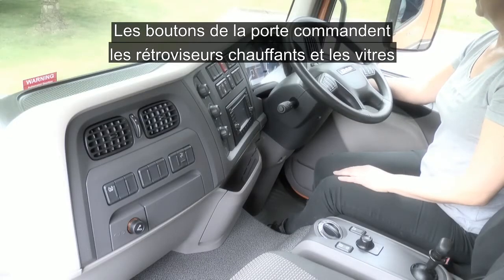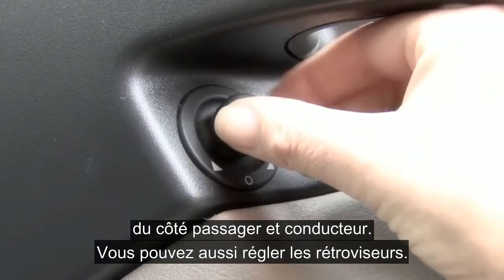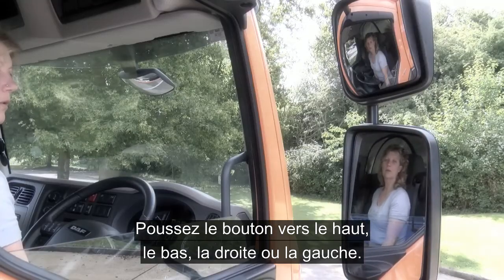Moving down on top of the door, you have heated mirrors and electric windows for both passenger and driver's door. Here you can adjust the mirrors up, down, left and right to give a clear all-round view.